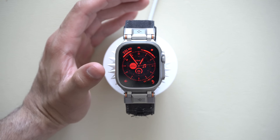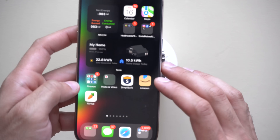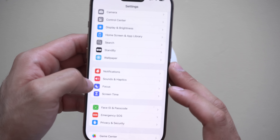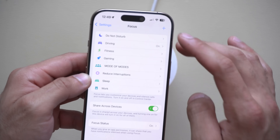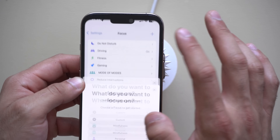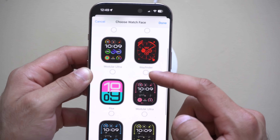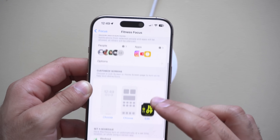To set this up so your Apple Watch automatically changes watch face depending on your mode, go into the iPhone Settings app and scroll down to Focus. In the Focus tab, select one of the pre-made Focus modes — you can also add more and customize them. At the bottom of each Focus mode, you can select which watch face you'd like it to display whenever that Focus mode is enabled.